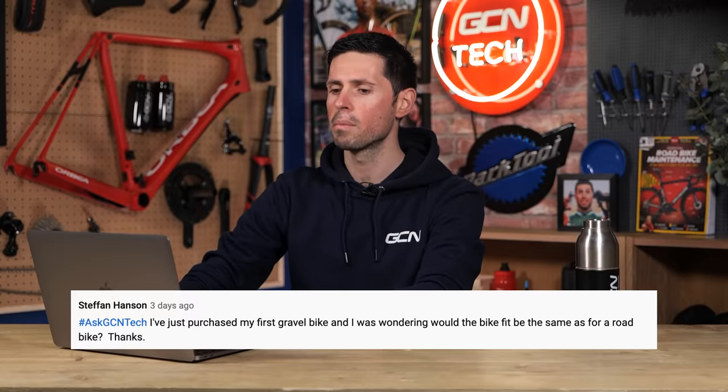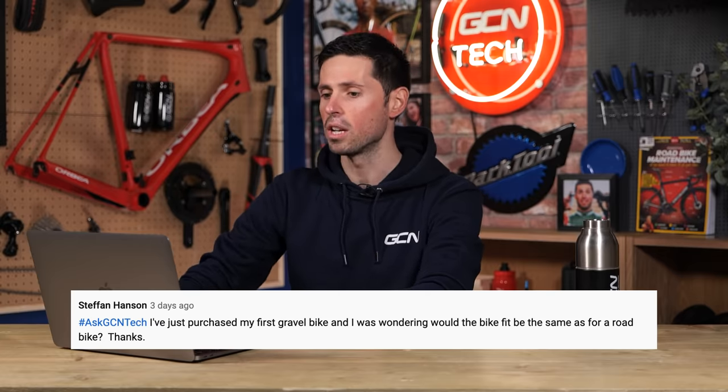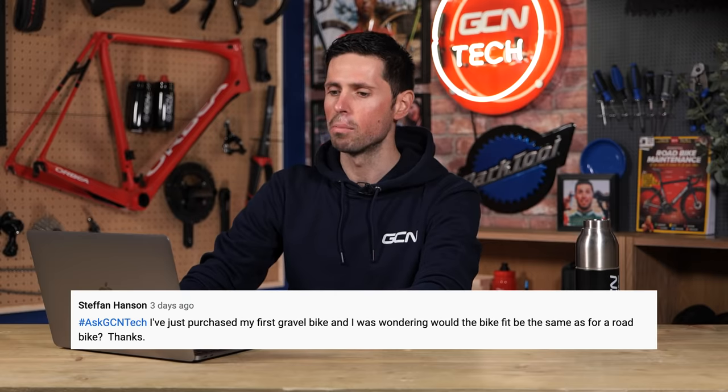Next question is from Stefan Hansen — good work using the hashtag Ask GCN Tech. They say: I've just purchased my first gravel bike and was wondering, would the bike fit be the same as for a road bike?